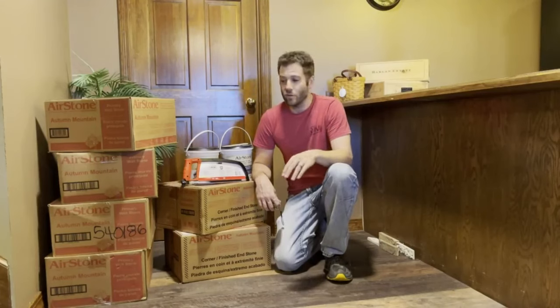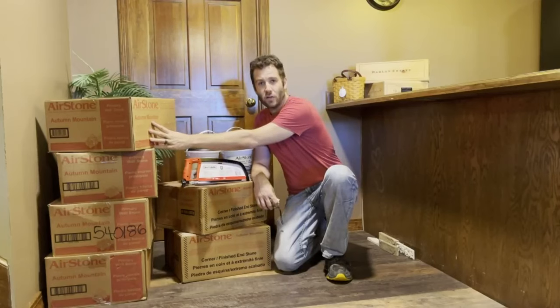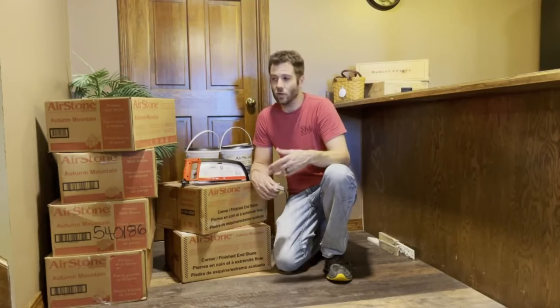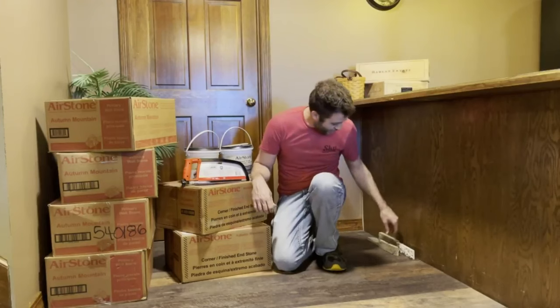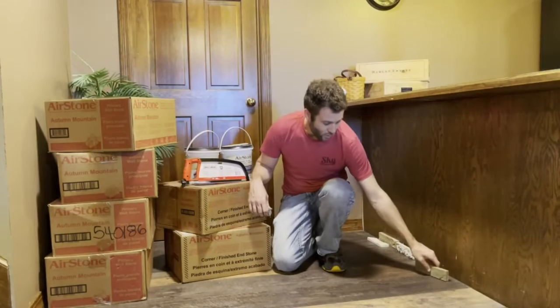To accomplish that, I have bought four boxes of the Airstone flat primary surface stone. This is an autumn mountain color. It is picked because there's only about four or five colors you can choose, and this one was the most natural color I could find that would go with our current decor. They have several other colors — if you don't like this one, they've got some more that are more gray, as opposed to this one which has some browns and tans in it that I think will go well with the floor.